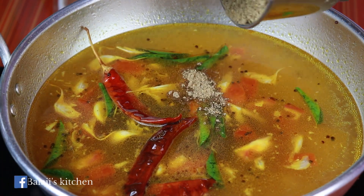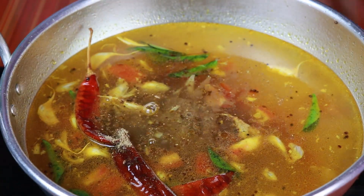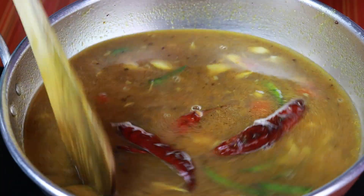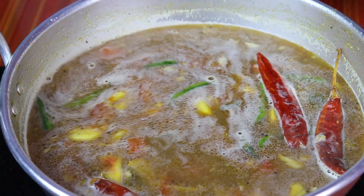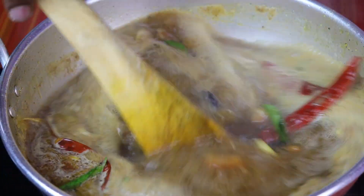Now we will put the pot in the pot. Let's wait a little bit. See the pot is still there. Now we will start the pot.